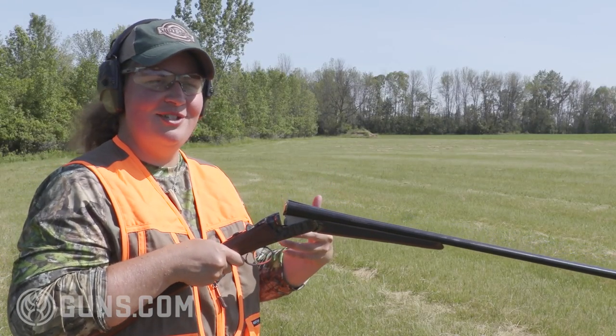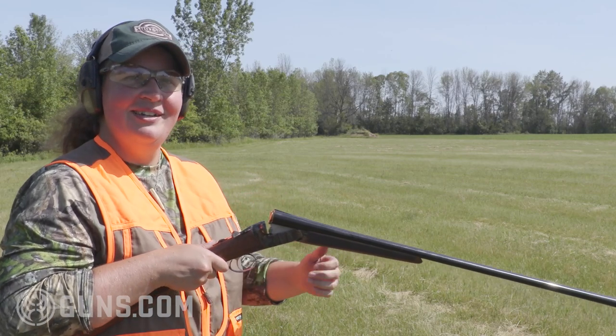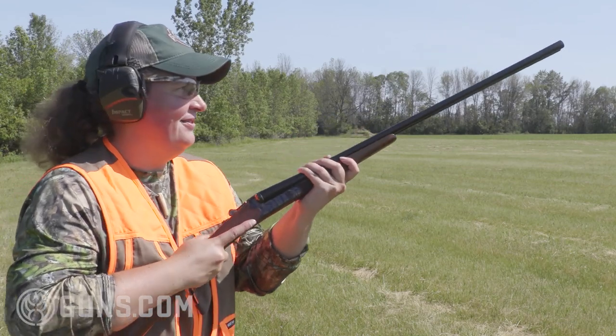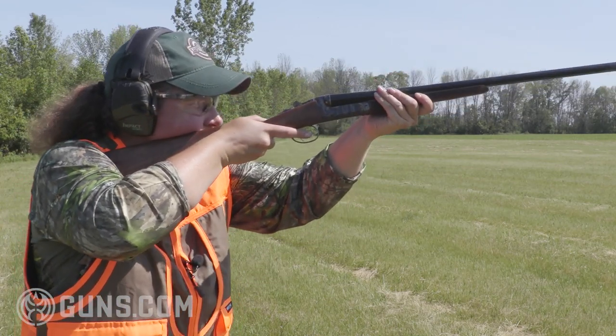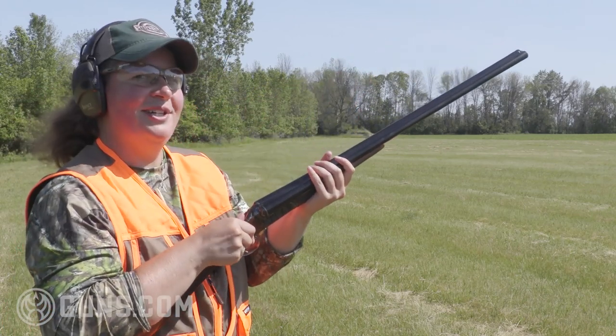You'll notice as I shoot this, the low recoil — it shoots the point of aim. I focus on that brass bead and those birds are obliterated. You'll notice a single trigger. What a joy to shoot.